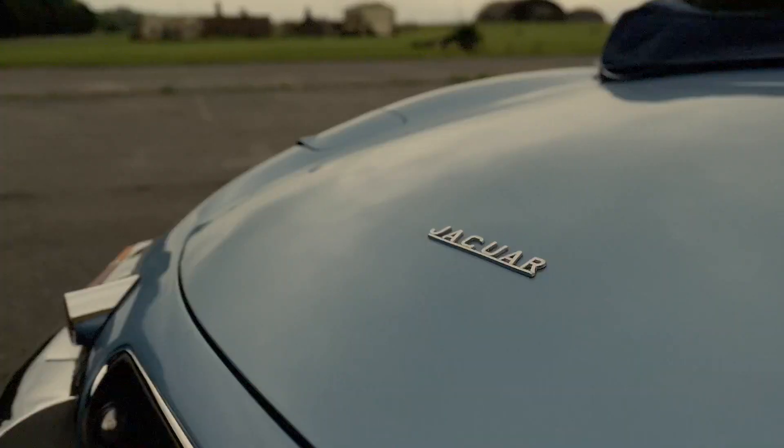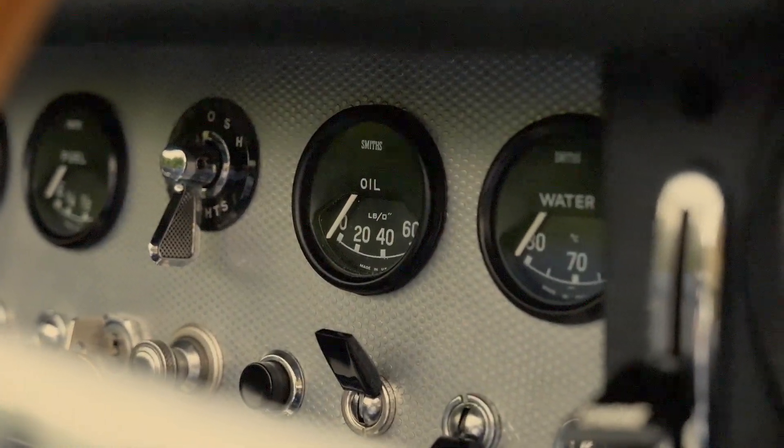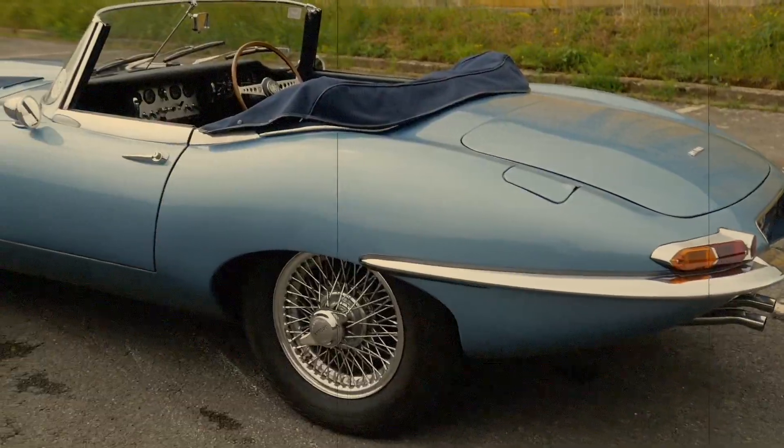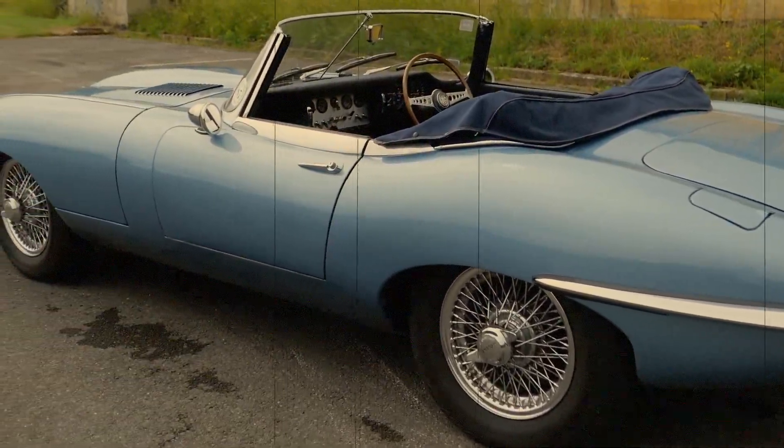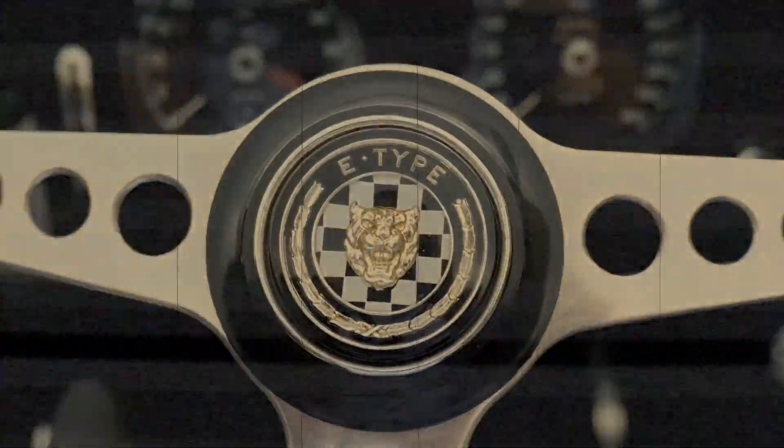Yes, I know what you're thinking — it's a Jaguar E-Type Roadster, the quintessential British sports car, with a sonorous six-cylinder engine up front, central exhaust sprouting out the back and unlimited headroom above. But hang on a minute, because this is no regular E-Type.